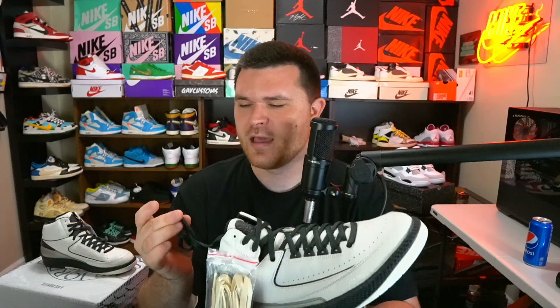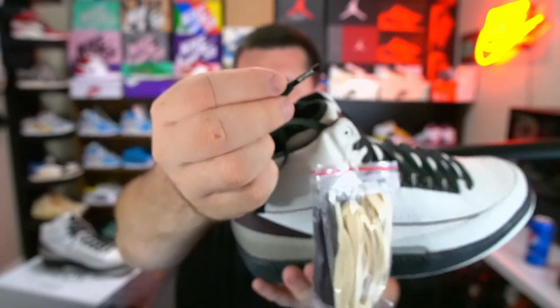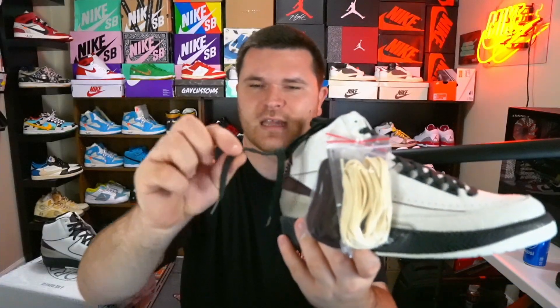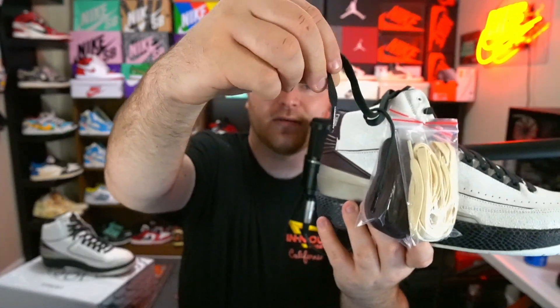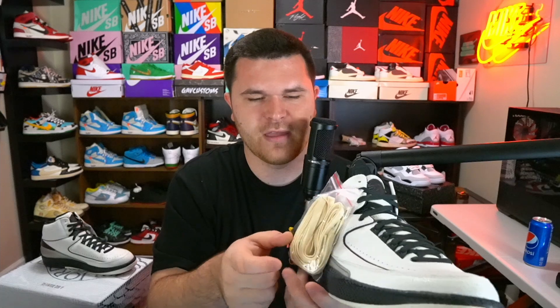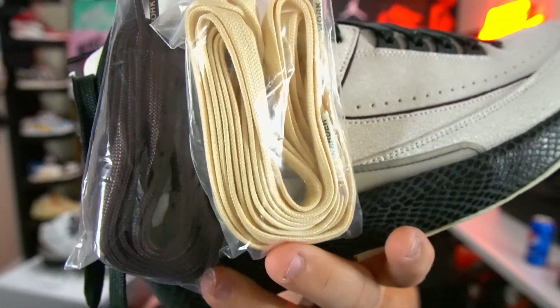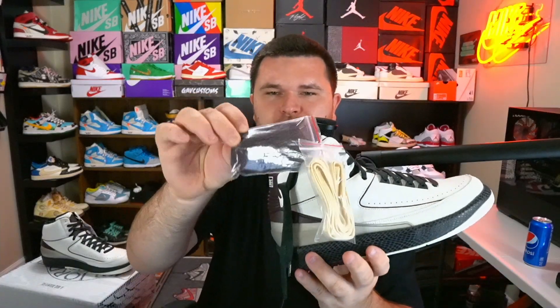On the lace tips of all the shoes we have 'Work Harder' on the laces, which is pretty cool. It's kind of hard to get a shot but one says 'Work' and the other says 'Harder.' You've got cream laces and then that brownish purplish burgundy that matches the heel tab of the shoe, and black laces as well.